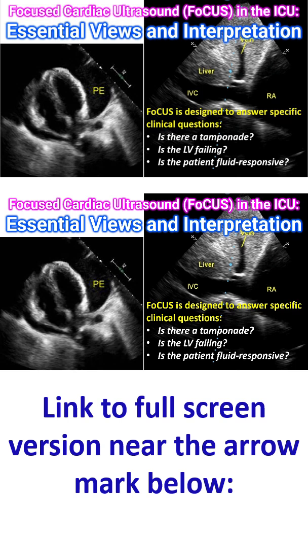Focused Cardiac Ultrasound, FOCUS, is a simplified goal-directed point-of-care ultrasound examination performed by ICU clinicians. Unlike a comprehensive echocardiogram, FOCUS is designed to answer specific clinical questions: Is there a cardiac tamponade? Is the LV failing?